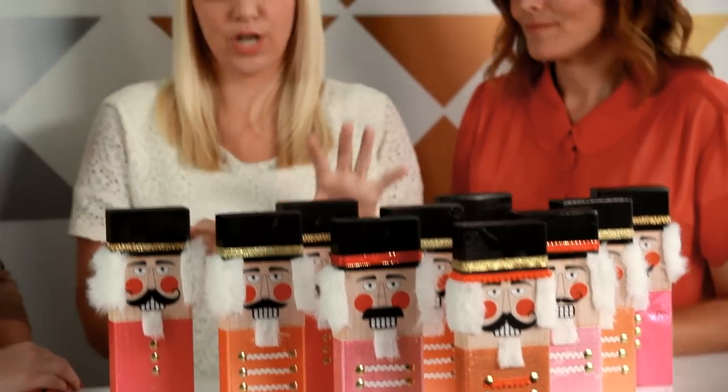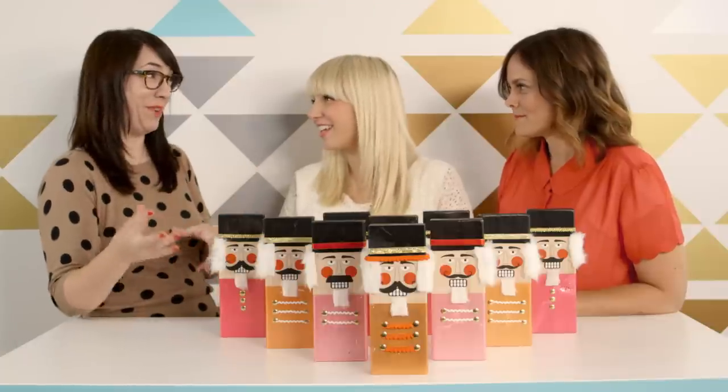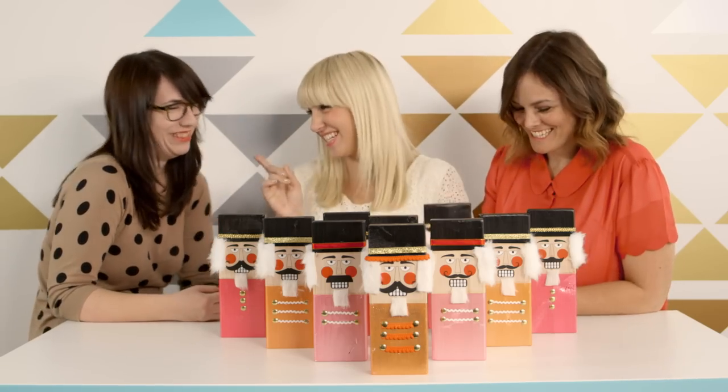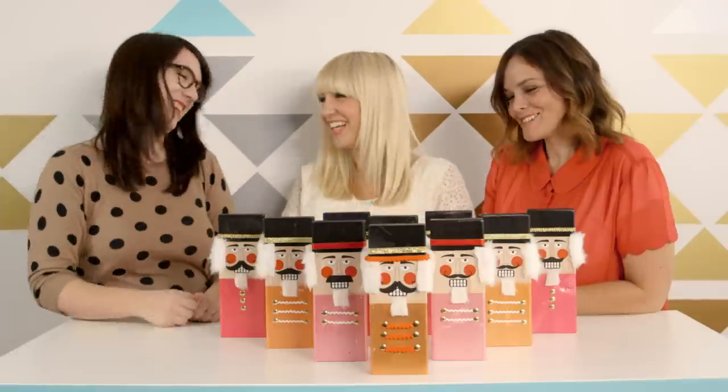Nicole, what drew you to the Nutcracker Bowling League? Well, I like that it's Christmas-y and that it's Nutcrackers. But there's so much possibility to make them really fun, or to make them match your decor.